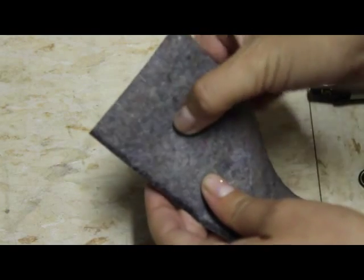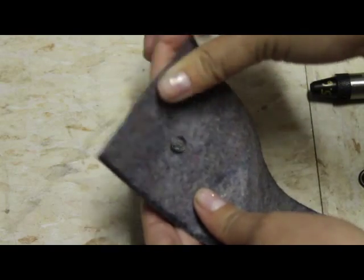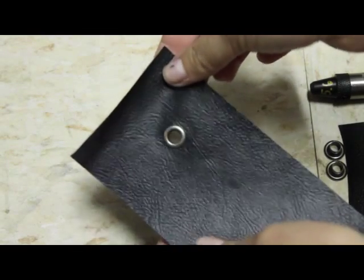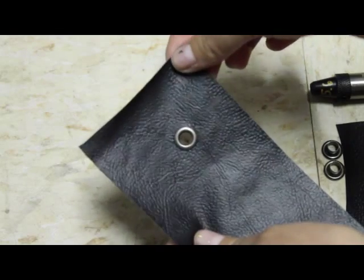You can see it moves around a little bit because the vinyl is kind of thin — it works better with two layers. But this is pretty simple. Now I'm going to show you two layers.